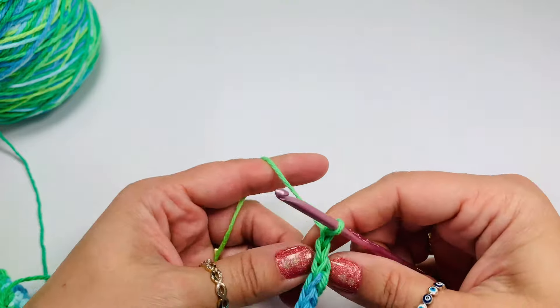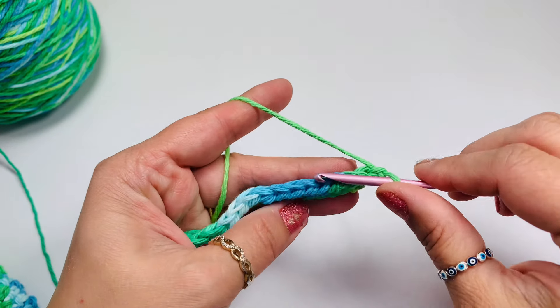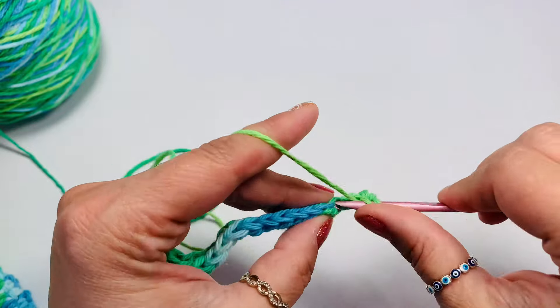Then chain 1 and turn. We will not count that chain as a stitch, so into each stitch till the end of the row we'll do half double crochets, and we'll repeat that for a total of 5 rows.